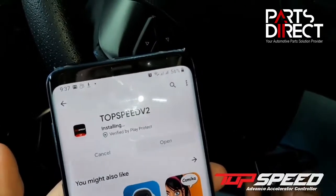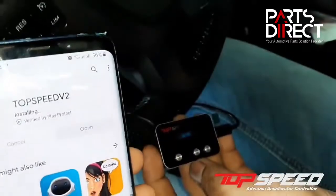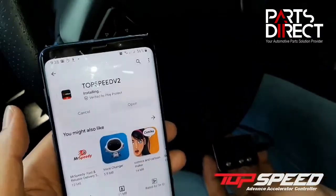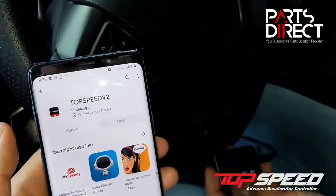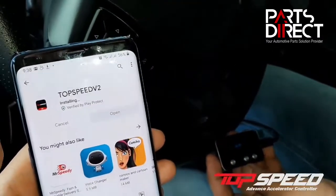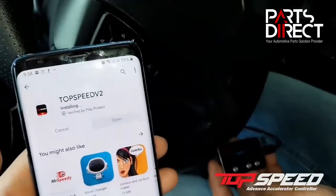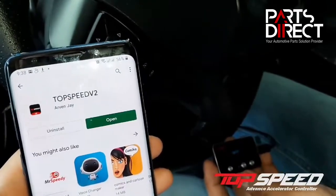After installing, you can already see that it's connected to your controller. Make sure that Bluetooth is turned on, because your phone connects via Bluetooth to your controller. Let's just wait for it to download.